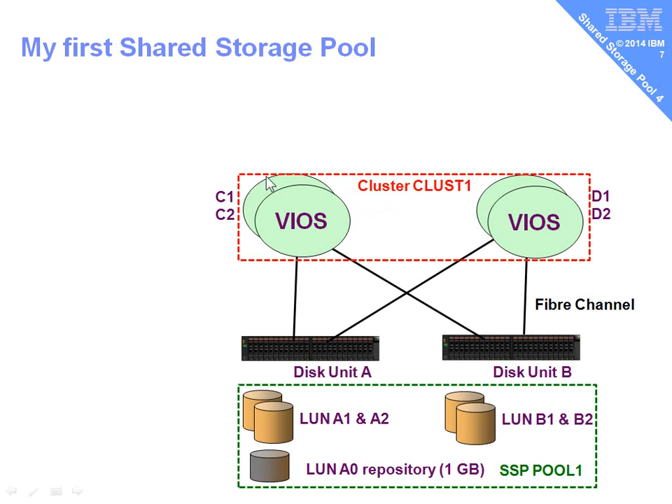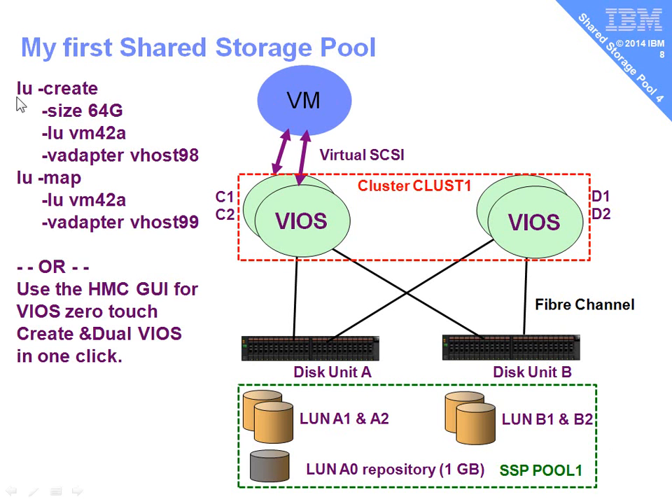We've created two things: a cluster of virtual IOS servers called Cluster1, and the shared storage pool called Pool1. We're now ready to create virtual machines and their virtual disks. We can allocate and assign disks on the VIO server command line with logical unit create, give it a size — 64 gigs — give it a name. It's good to relate this to the logical partition name so you know whose disk it is. Then we give the standard virtual SCSI V adapter name. On the second VIO server of this pair, we use LU map. We don't want to create another piece of disk — we already created the disk. The map command finds the existing disk and connects the second connection to the second VIO server.